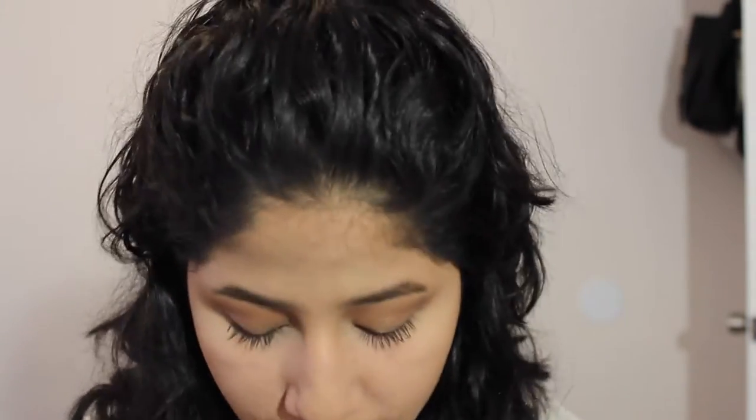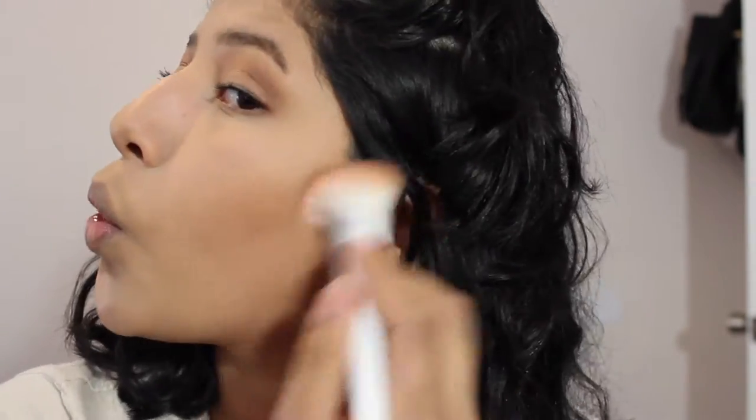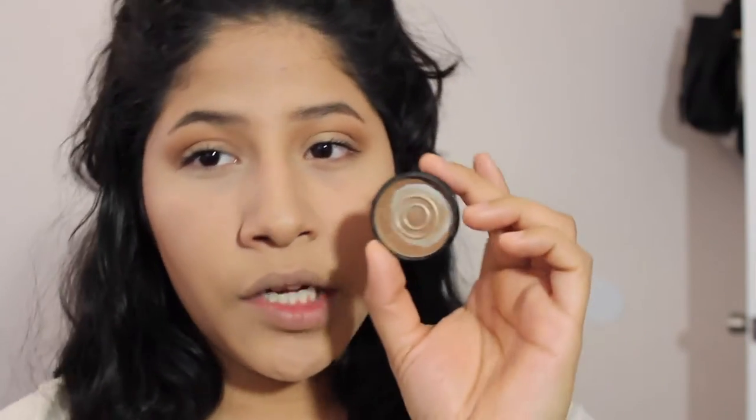I'm going to use the contour brush to chisel out my cheekbones. It's a very soft brush. Contouring makes you look a little bit slimmer, brings out your cheekbones, and makes you lose like five to ten pounds. I'm going to use the Hula bronzer first, and if that doesn't work I'll go in with my darkest shade from NYX. You can see the darkness right there that makes my cheekbones pop. I want it a little more intense, so I'm using the darker shade from NYX's highlight and contour palette with the same brush.